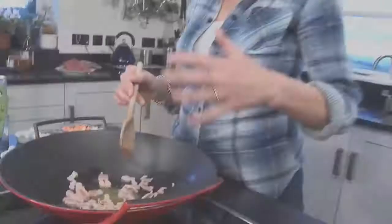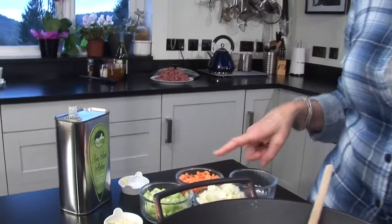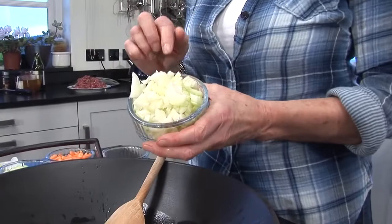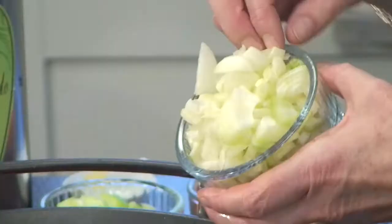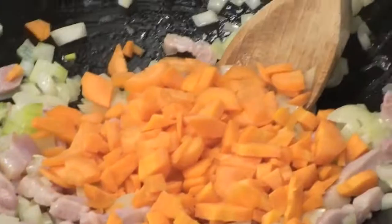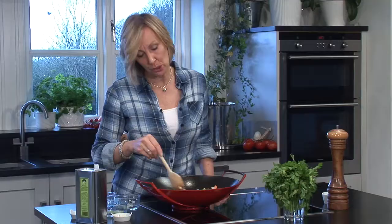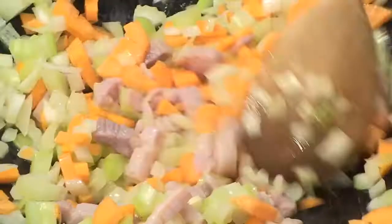Once the bacon's cooked through a little bit, we're going to add a very important part of an Italian meat sauce, which is what's called the trinity of vegetables — a soffritto in Italian — which is chopped onion, carrot and celery. This underpins nearly all Italian sauces; it's what gives the flavour to the sauce. First the onion, then the carrot and celery. Give this a good stir, make sure the vegetables are covered with the oil and butter, and cook for just a couple of minutes to soften them.